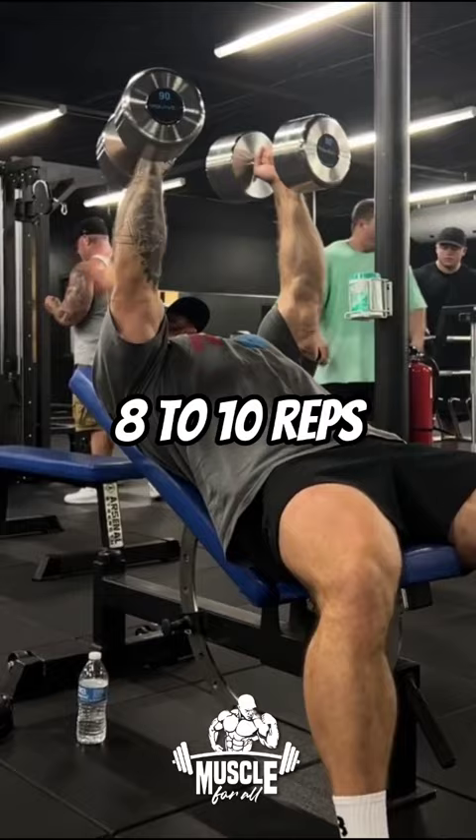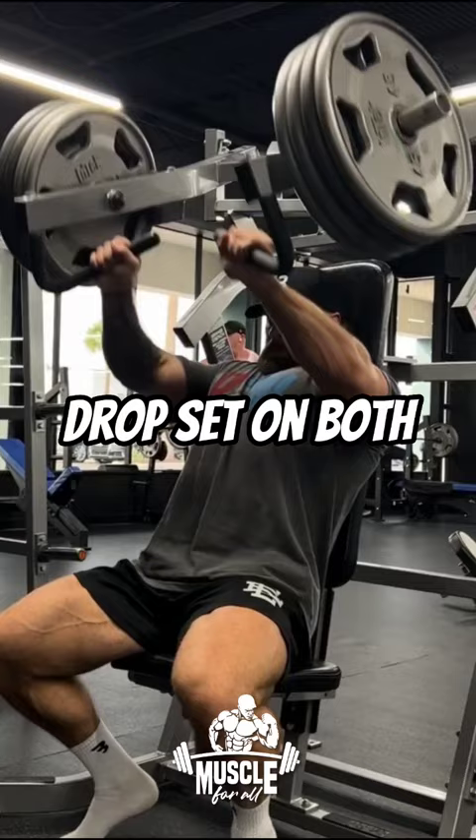Chest press machine: 2 working sets, drop set on both. Start the second set on the same weight as the drop set from the first set.